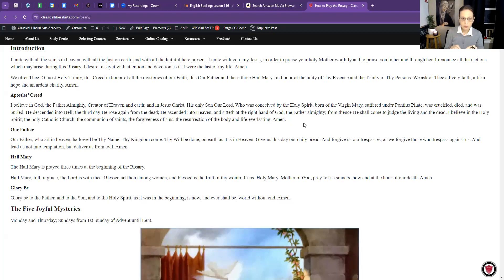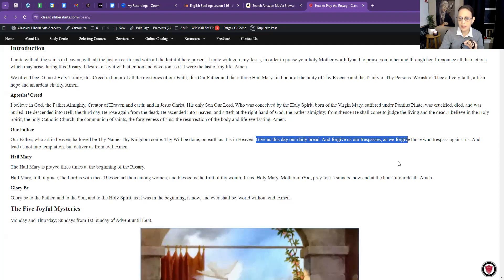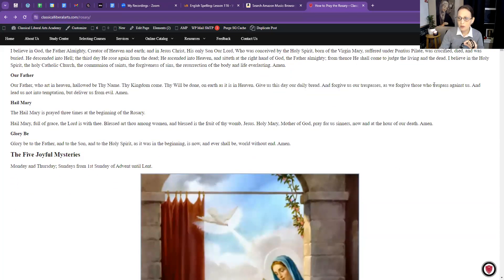After praying the Apostles' Creed, go to the bead all by itself — the Our Father bead. Our Father, who art in heaven, hallowed be thy name; thy kingdom come, thy will be done on earth as it is in heaven. Give us this day our daily bread, and forgive us our trespasses as we forgive those who trespass against us; and lead us not into temptation, but deliver us from evil. Amen.